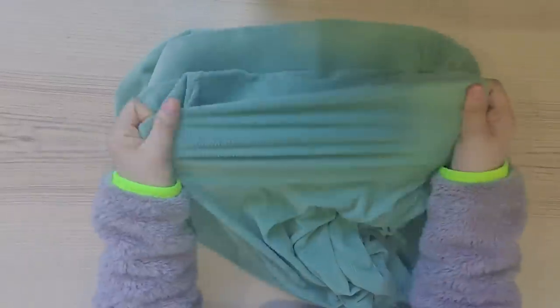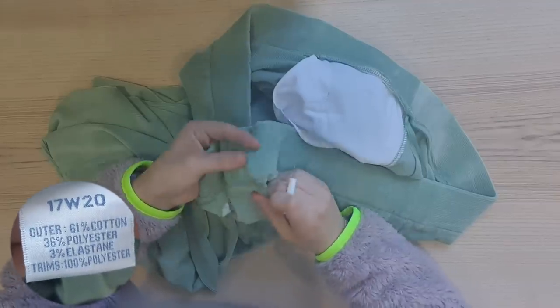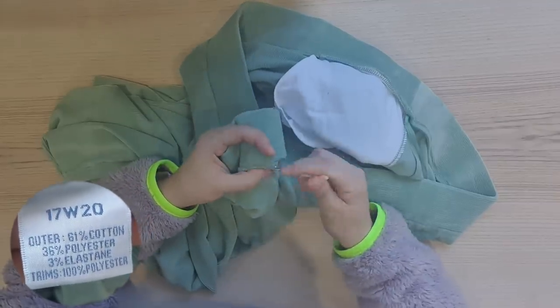I greatly underestimated how small I was to be able to fit in each of these legs. I'm just going to start off by seam ripping some of the dart and the waistband off so I can get an idea of how much fabric I actually have. In my defense, these pants seemed really stretchy — enough to squeeze into — but yeah, nah.